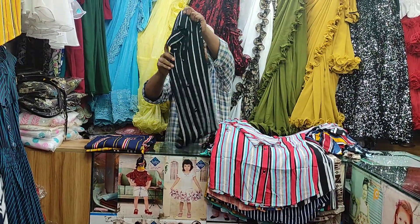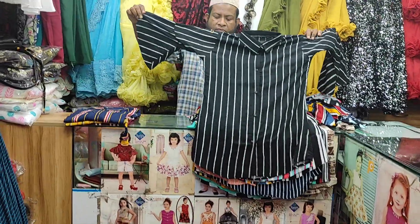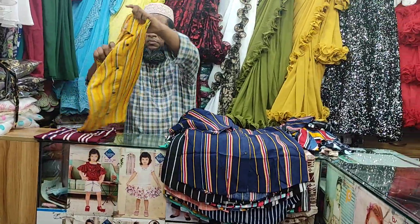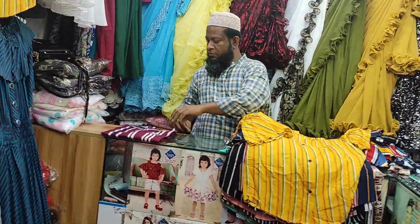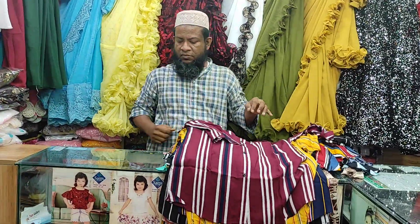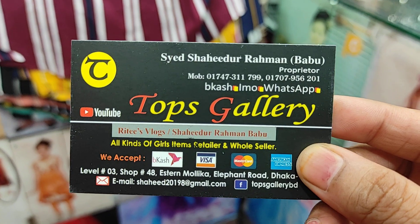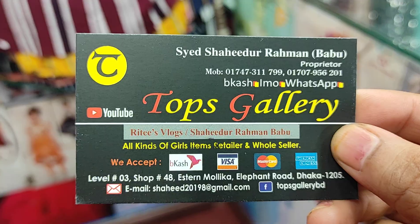If you look at this strip, you can see it's very nice. If you try it, you can see it looks very nice. This is very nice overall — the design and the strip detail are both very attractive.